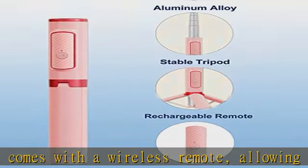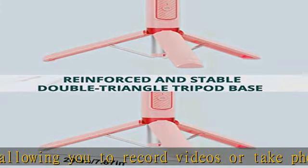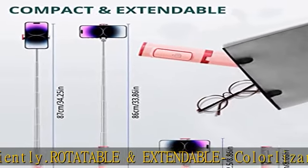The whole stick can be extended to 33 inches to adapt to different shooting purposes. Durable material: this smartphone selfie stick is made of aluminum alloy, and the surface is anodized. The matte texture of the material allows you to hold it more comfortably.